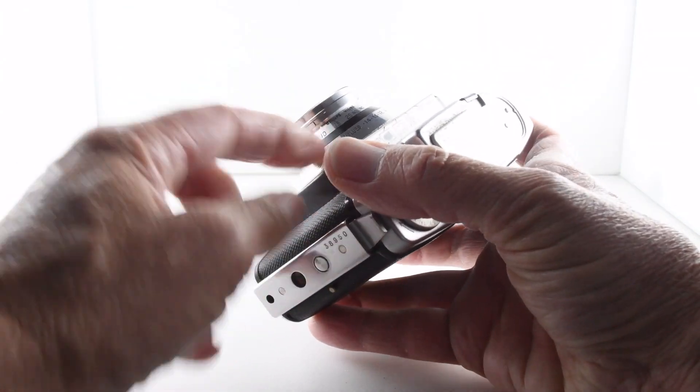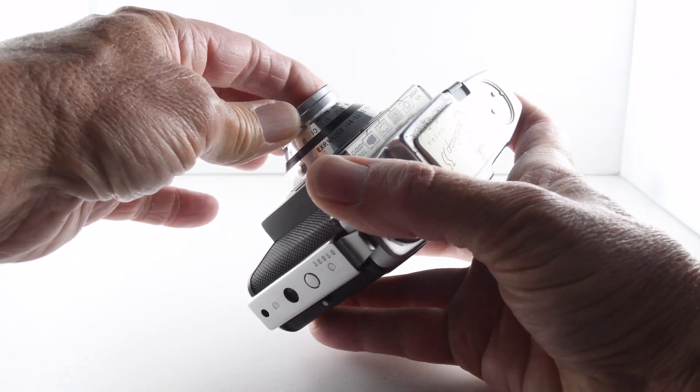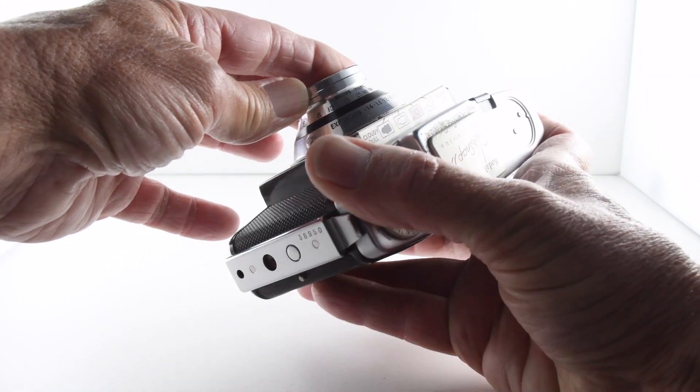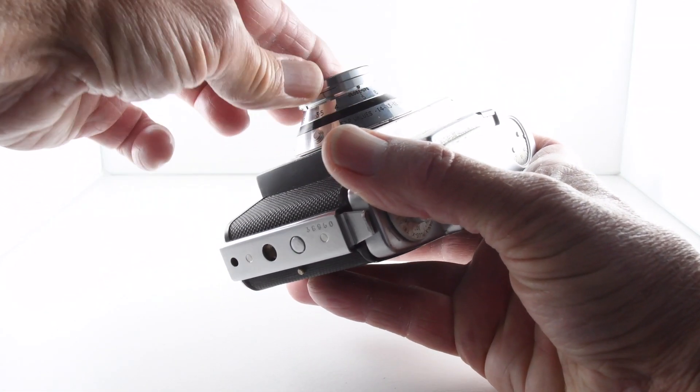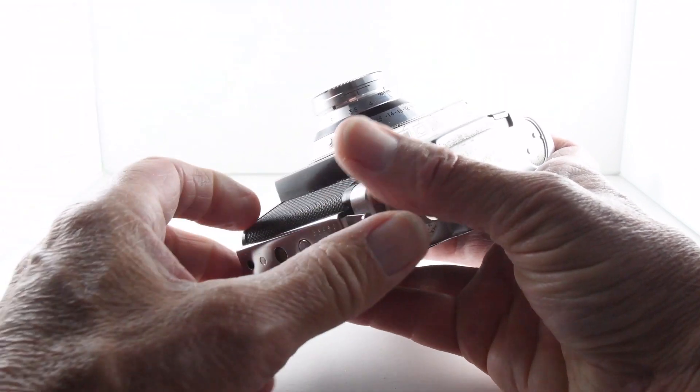It does have a couple of markings to indicate where you might want to put the focus, depending on whether you're shooting a landscape, a group of people, or close-ups. That's quite useful.